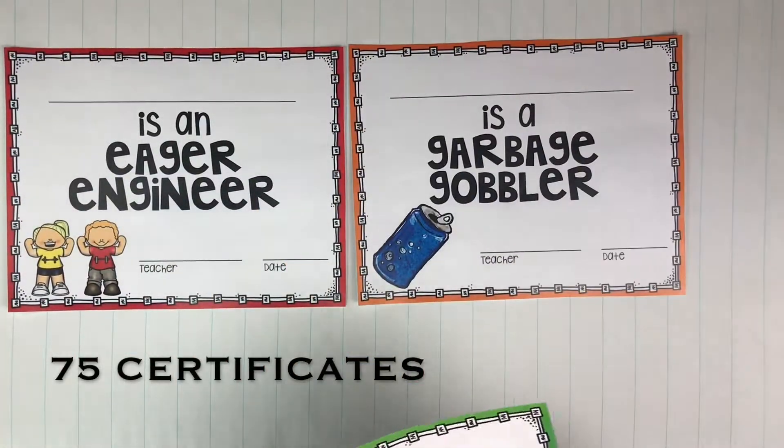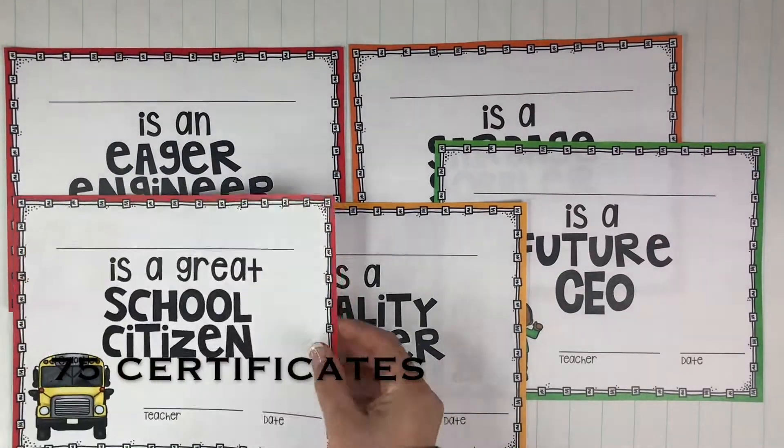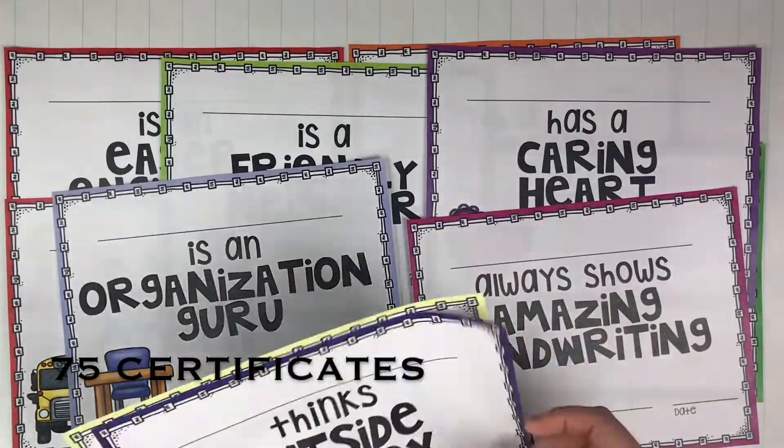End-of-the-year awards are the perfect way to celebrate your students in the year you've had together. When you download this file, you will have six different options.